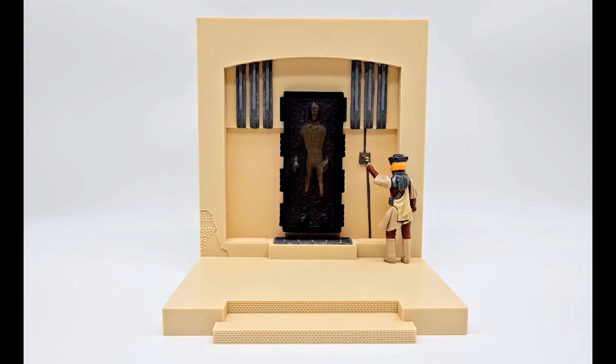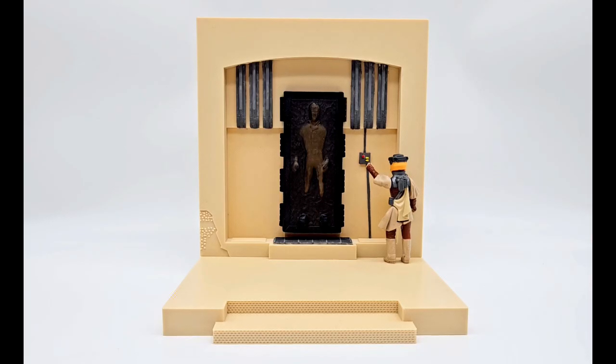Stay tuned for next week's episode — I'm going to break down my custom 3D printed Rancor Pit playset. That's another awesome custom that I've acquired over the last few months, so stay tuned next week, I'll break that one down as well. And that's a wrap on this week's episode. Thanks again for tuning in — throw a like on this video, it really helps support the channel. Hope you all enjoyed my review of this amazing 3D printed Jabba's throne room set. Until next time, collect the Kenner!